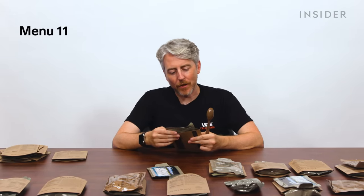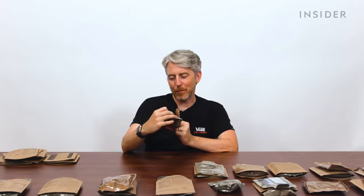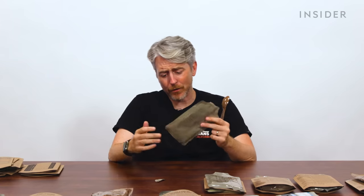Vegetarian taco pasta: a vegetable crumble with pasta and taco-style sauce. Then applesauce — super sweet, but sugar, not high fructose corn syrup. That's a plus.